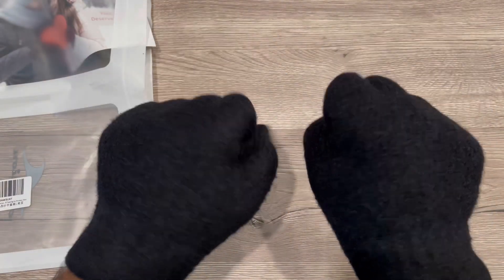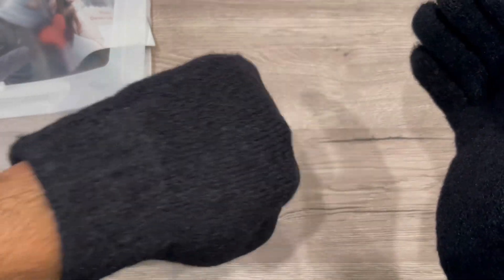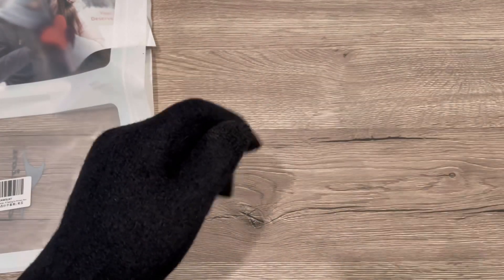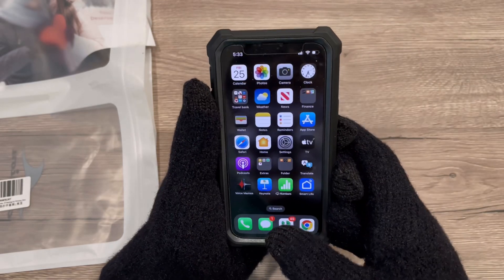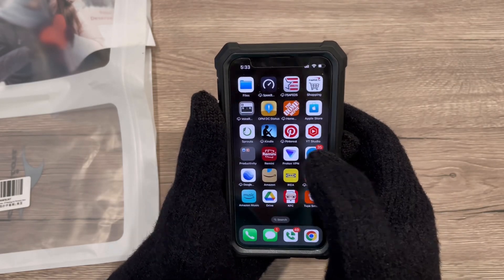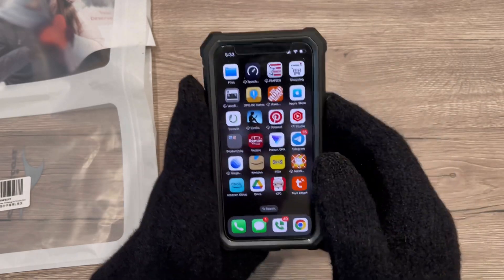It's a nice pair of gloves, and of course you can also use them while using your mobile. If you want to use your phone, you can easily do the touch — there's no issue in using your mobile as well. So a nice pair of gloves.